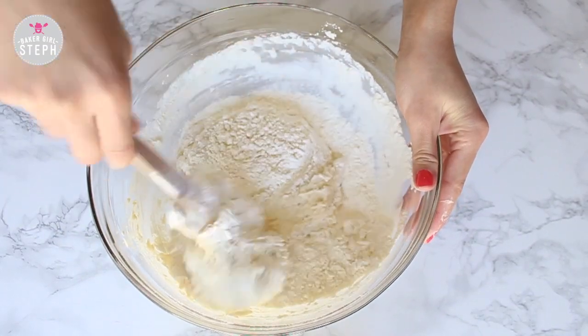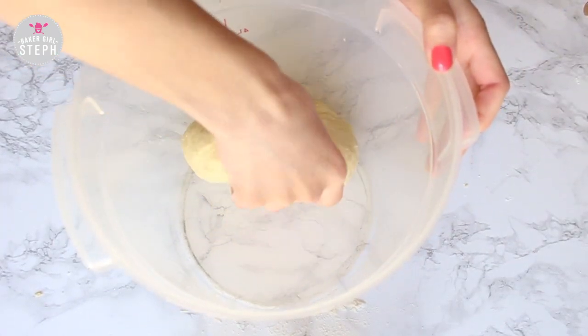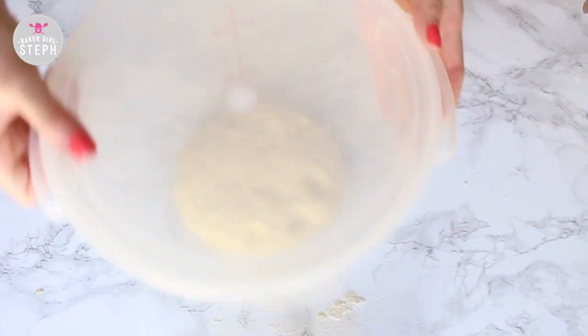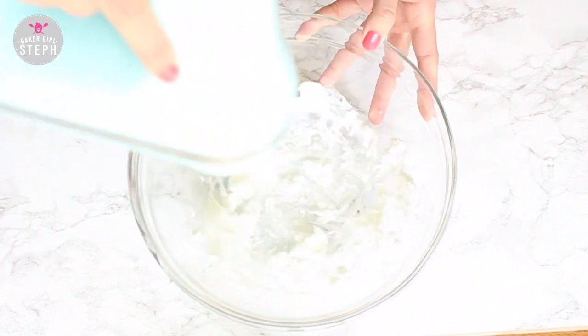Once it's come together and holds its shape, we're going to let it sit and proof. Just put it in a greased bowl covered with plastic wrap, or like me, I like to put it in a cambro because it seals well. We're going to let it sit for an hour and a half or until it doubles. In the meantime, we're going to make our paste.